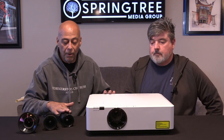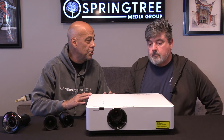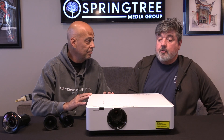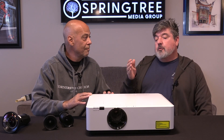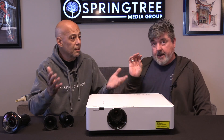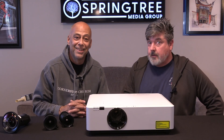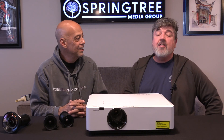Great projector, interchangeable lenses, 8,000 lumen laser. What does laser mean? Laser is your light emitting source on this projector. Instead of a bulb, it literally has a laser that creates your light. And what's so nice about not having a bulb? You don't replace the laser - it lasts for like 20,000 hours.